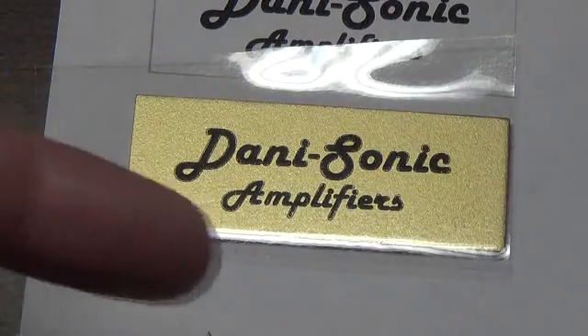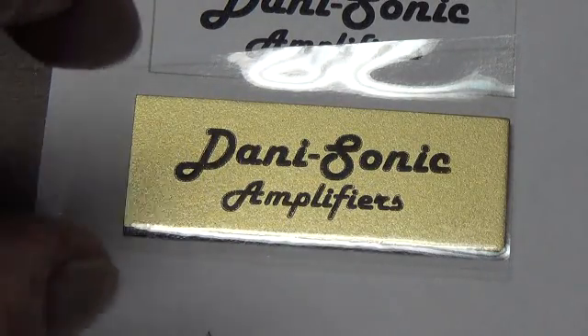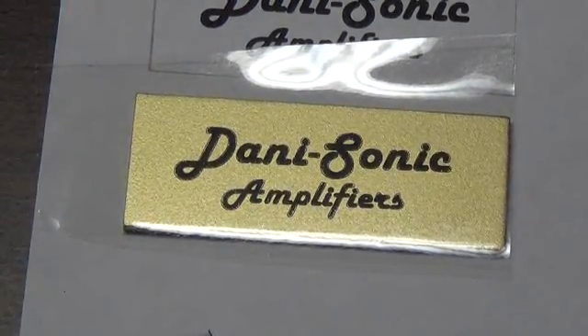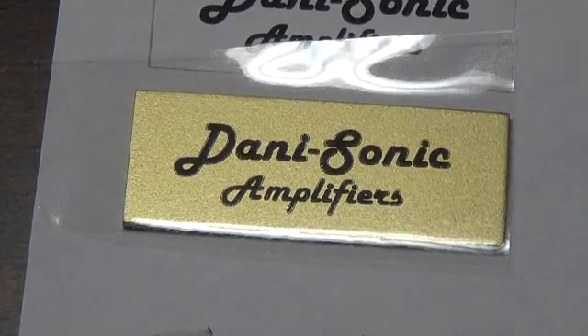Then cut out around your printed logo and very carefully stick it onto the plate. Center it the best you can. Just be real careful here because you really can't undo it — you'll have to print a new one if this doesn't work right.